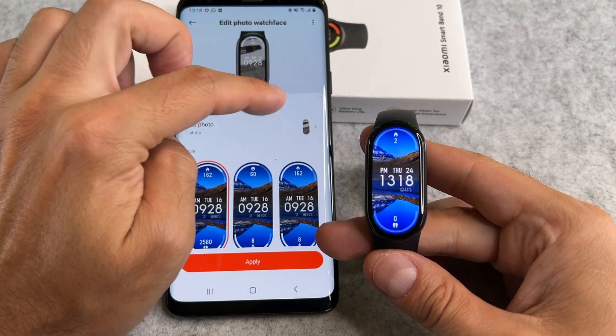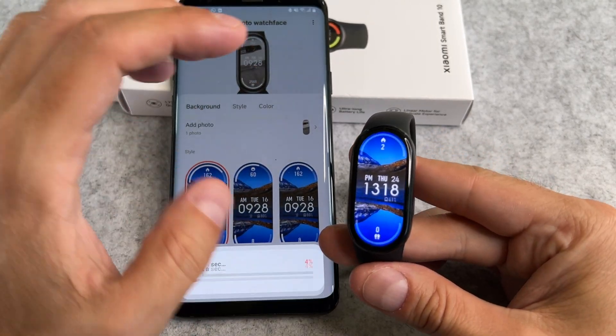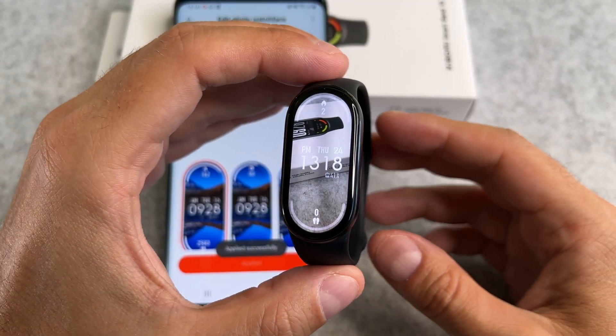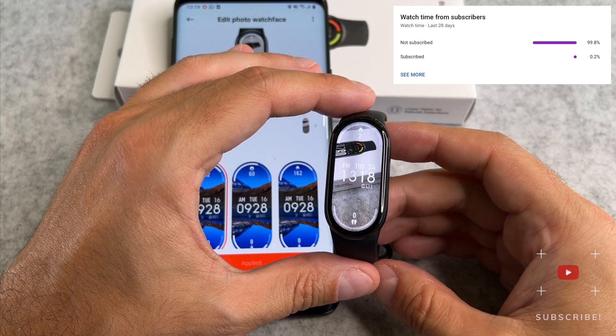Tap on Apply again and you should see your custom photo set as the wallpaper on your SmartBand 10. That's it, we are done.